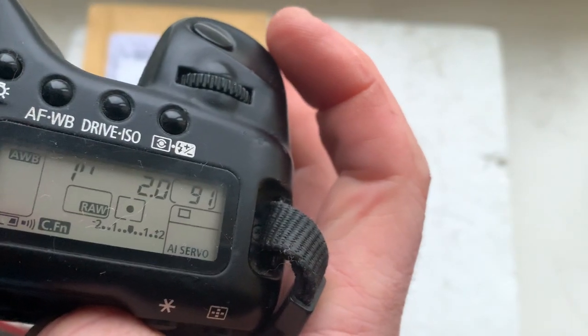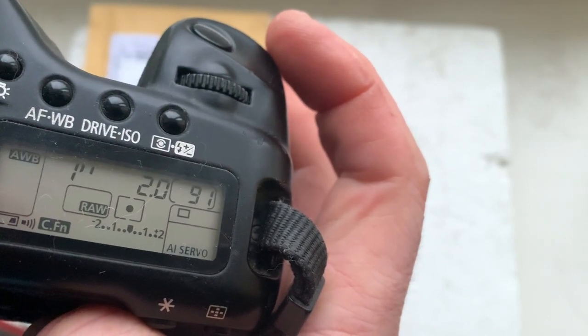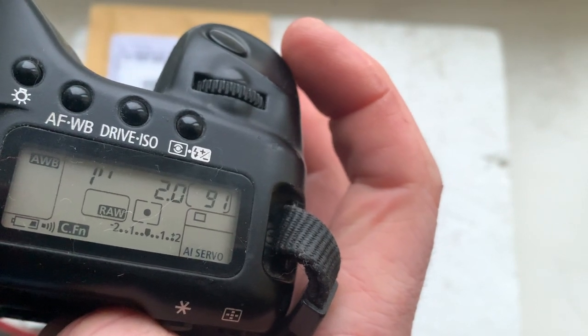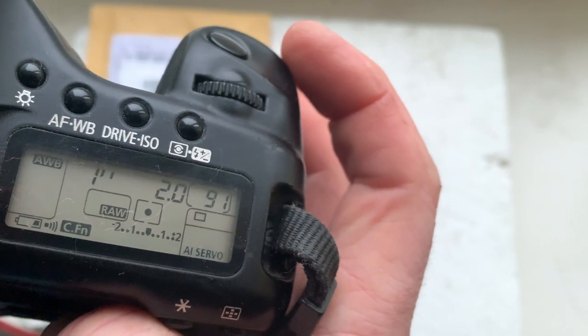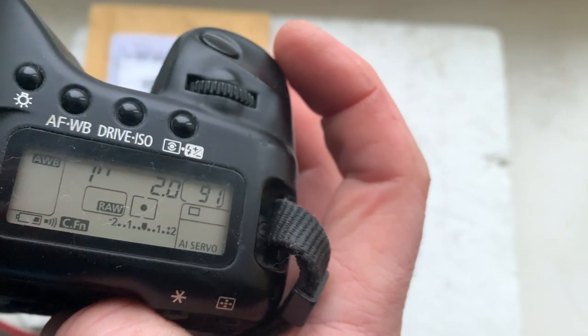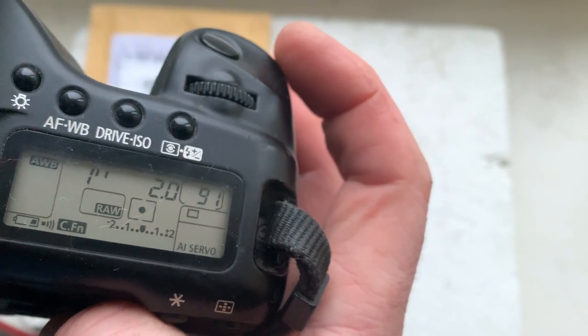This adapter with chip is for your Helios lens. The chip is pre-programmed: focal length 58 millimeters, aperture 2.0, delay time to enter program mode is one second, and focus track mode is on.